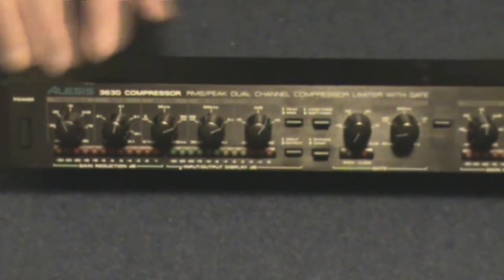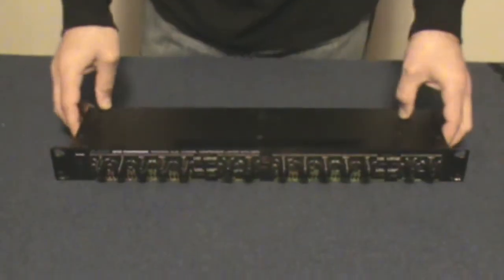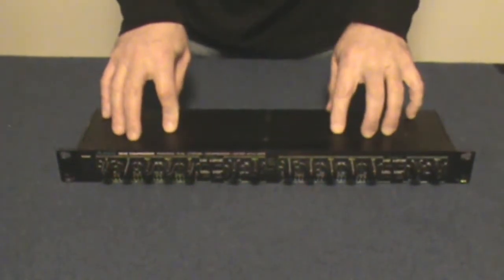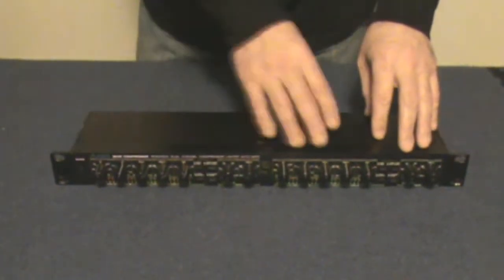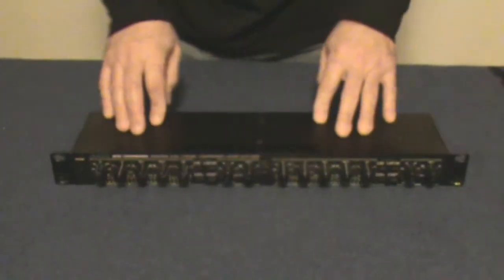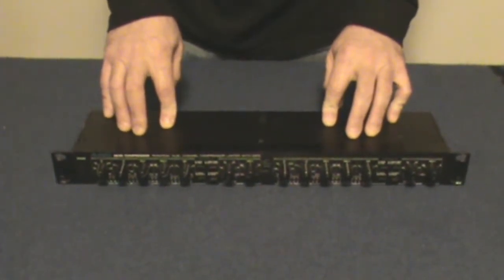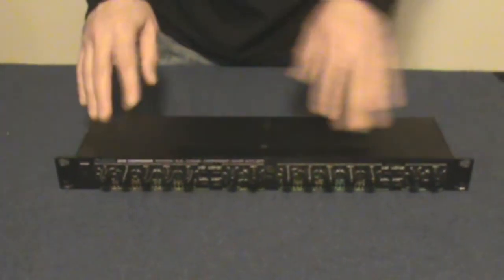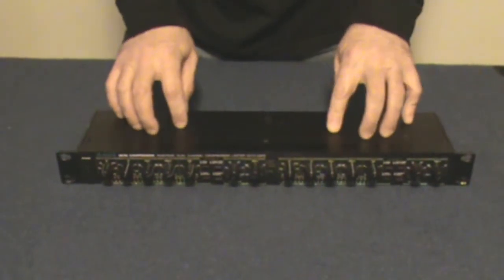So that's the control layout on a compressor. Now, how do we use these? Basically, you get a stereo unit that is two separate compressor units in one rack space. There are some that have four in one rack space. You would want one of these on your front of house speaker system so that you don't damage your power amps and your speakers, so that you can control the levels hitting them. That's what these are for — level control, automatic level control.